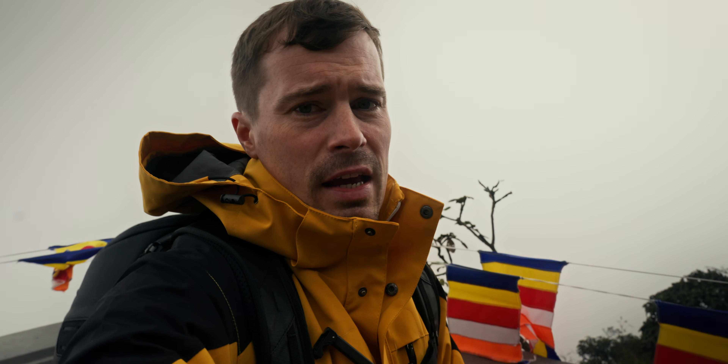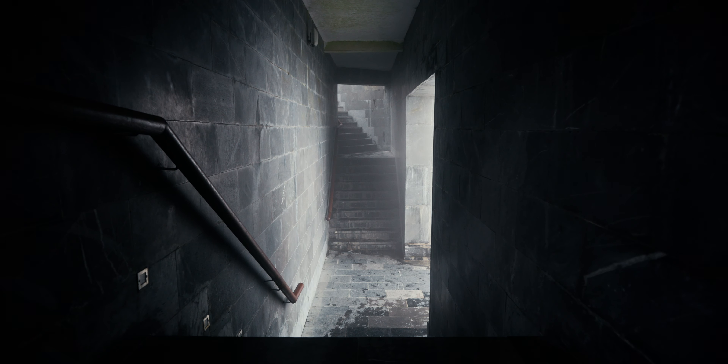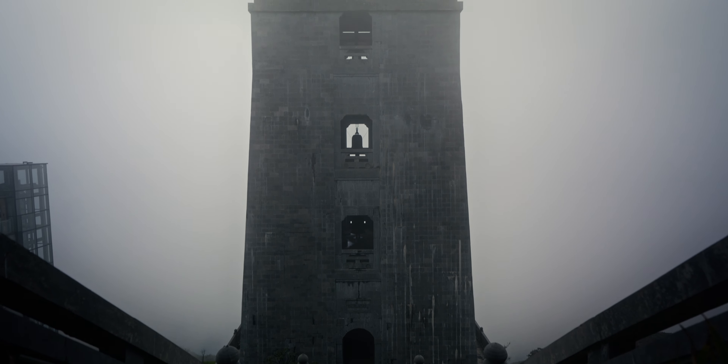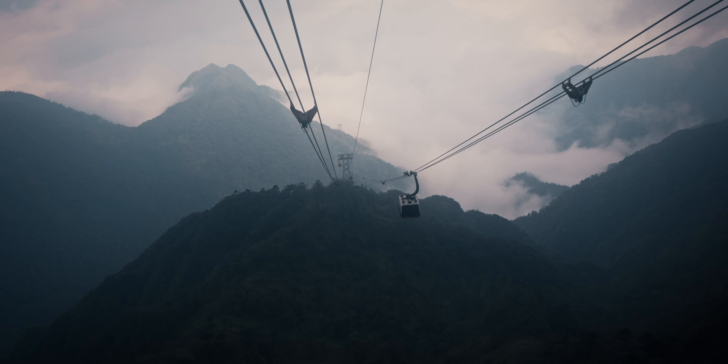I made it to the top, but now I have to go straight back down because the cable car is leaving. It's a problem when people don't speak your language — you ask them if that's the way to the cable car, they say yes, and you end up going the wrong way.